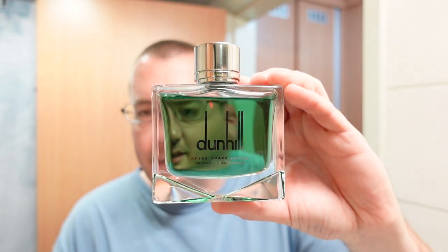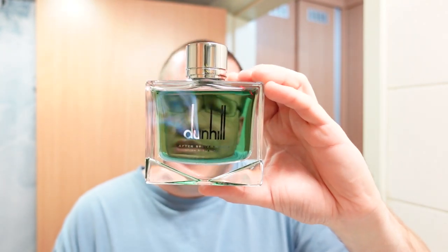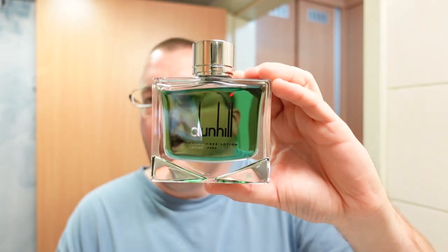The soap base is not that important because it's an obsolete soap base. I think it was a tallow soap base but I honestly don't remember — if I'm wrong go ahead and put it in the comments. For today's aftershave I'm going to chase this with some Dunhill Black, because I think the scent of the aftershave matches the scent of the soap quite well.